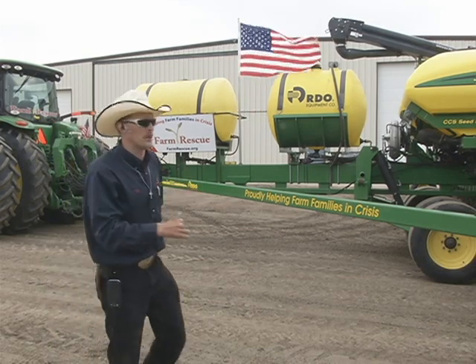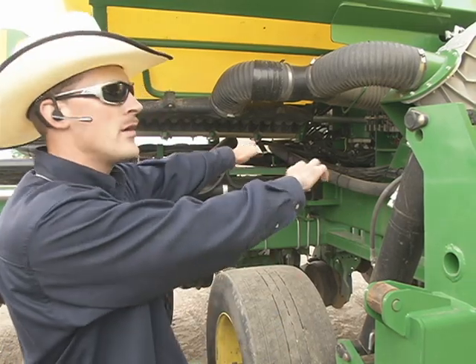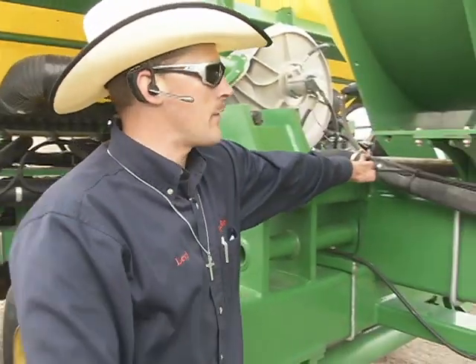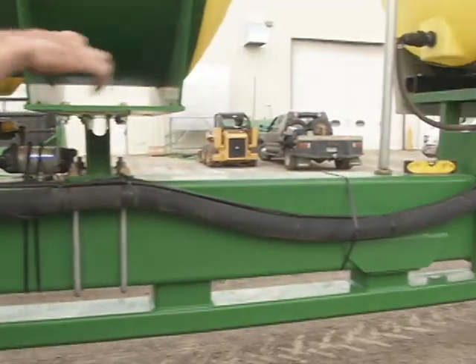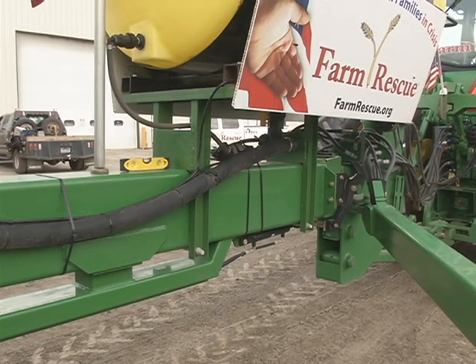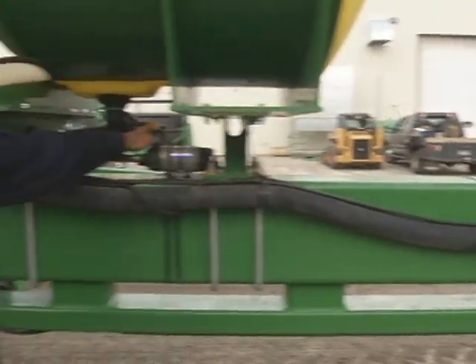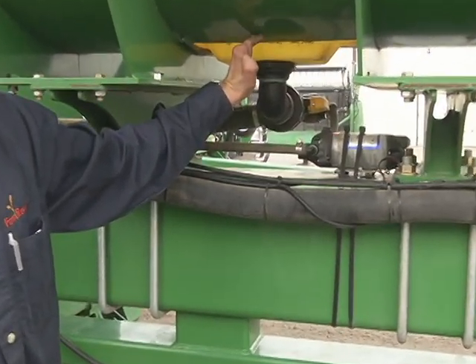Whatever the family farmer wants is what we do. On the liquid side of the planter, you have the supply line coming in — it tees off, supplies this tank, and continues on to the front tank. Anytime you're going to be filling the tanks with water or liquid fertilizer, you want to make sure that the valve is in the on position to allow product to flow into each of the tanks.